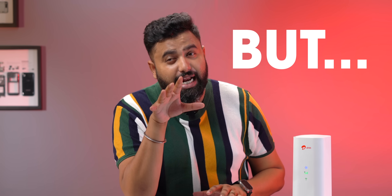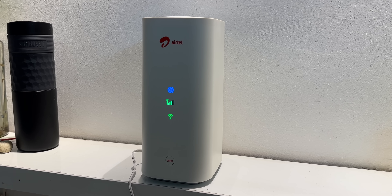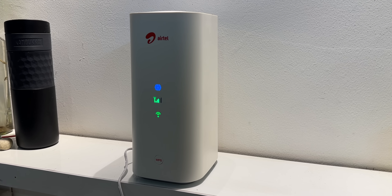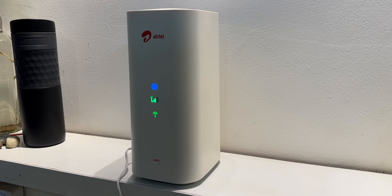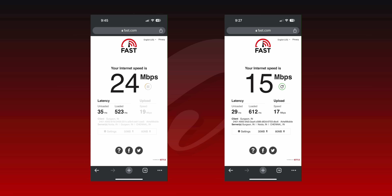All of this is why I initially liked the Air Fiber, but there is one catch. This can be a good fiber replacement for areas without fiber connections — only if that area has a good 5G network. I took this device to my home where there's no 5G network yet and the network fluctuated quite a lot, with speeds dropping significantly — I got 24 Mbps in one test, 15 Mbps in another, not even close to 100 Mbps, and this was in a city.